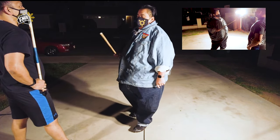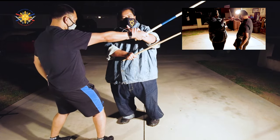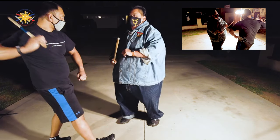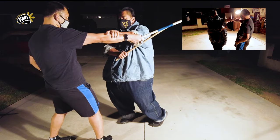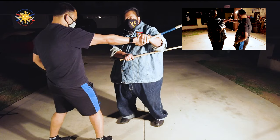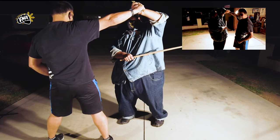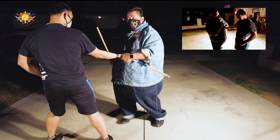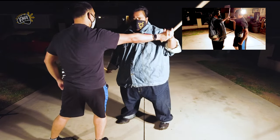So when he strikes — boom — I make sure the first contact I make is stick to stick. Then I don't keep my hand up at the forearm where he can still strike me. I slide it down to his thumb. That way, if he tries to strike me above or twist forward, he can't — I have better control. If he tries to strike me at the ribs, he still can't, because I've got better control.